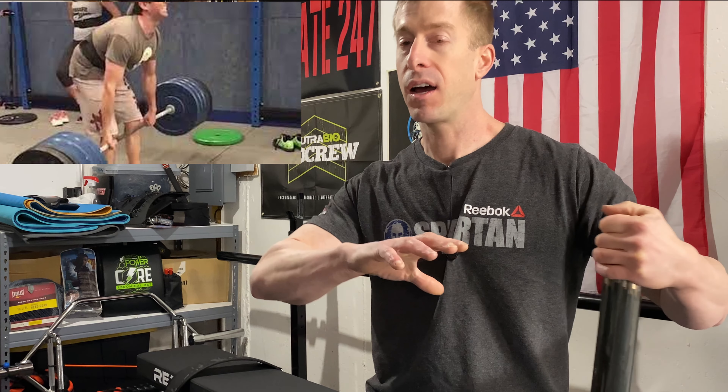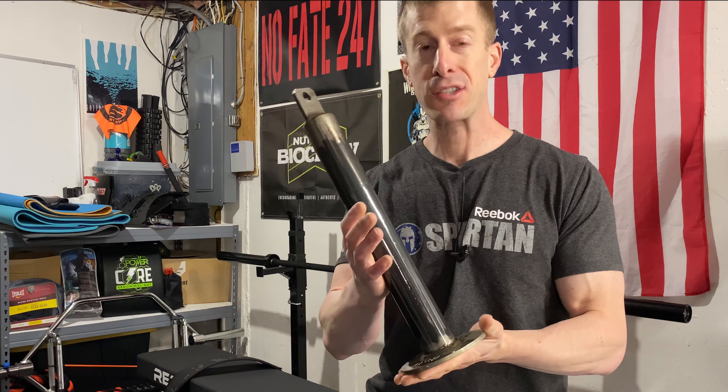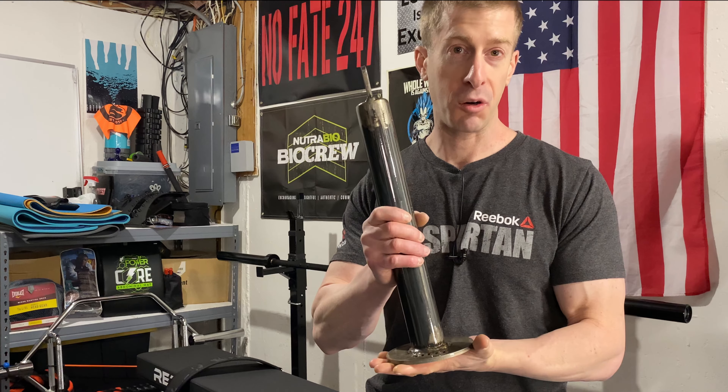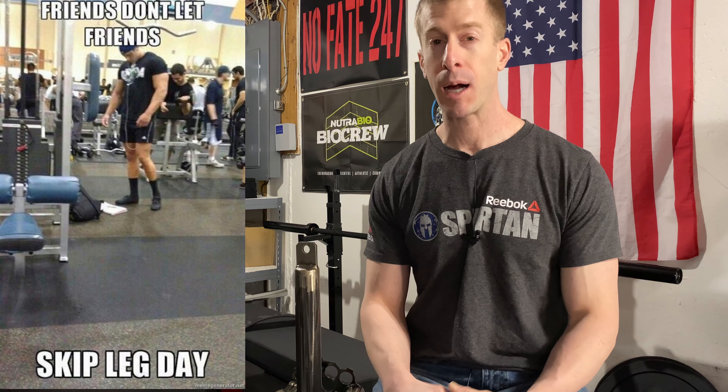I have kind of revamped how I hit legs here in the home gym, and that's why this is a good segue for this Bent Steel Barbell Company loading pin. Just because I have an old man back and just because I'm working out in my home gym doesn't mean I actually skip leg day. Friends don't let friends skip leg day. It just means that I need to tackle this problem from a different angle — find a different way to load up the weight on my legs to beat up my legs, but not beat up my back.